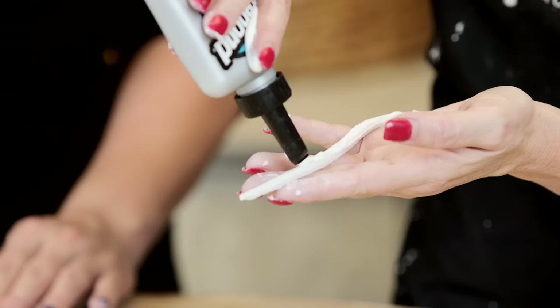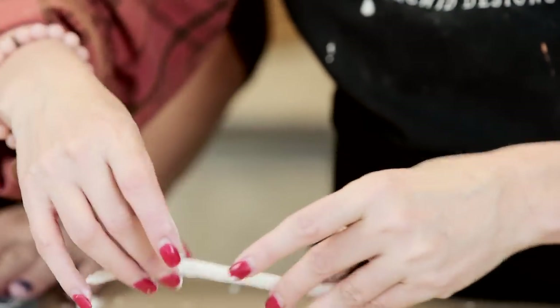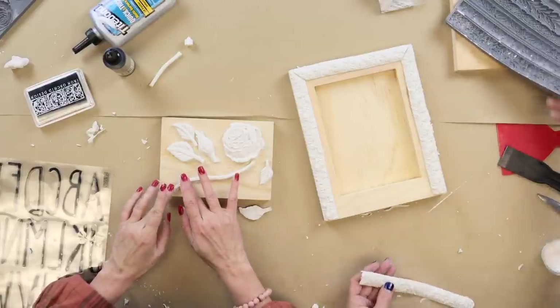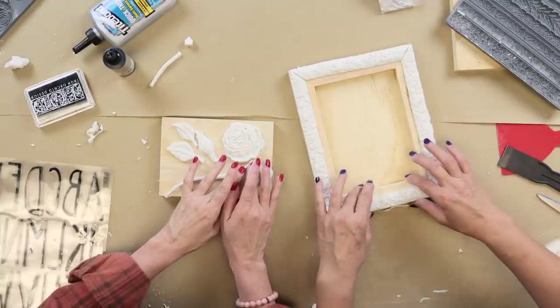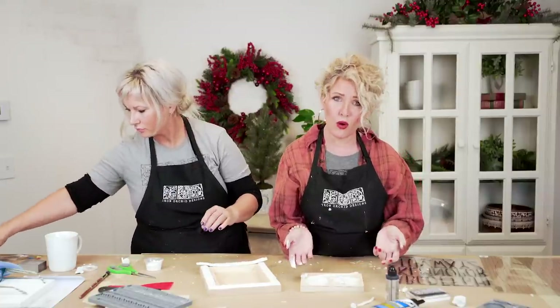Tell us in the comments who you would make this set for. Remember that this set is just a starting point — you can customize it any which way. You can say anything on the word art piece, and you can use any of the molds.